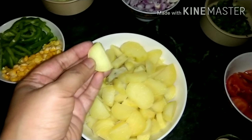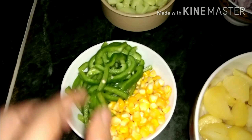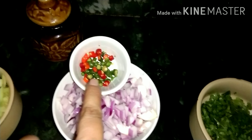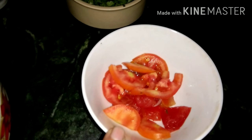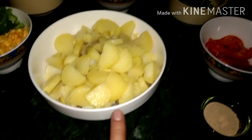Now we have chopped the ingredients. This is the chopped potato — you can dice it like this. We have the capsicum and the corn; the capsicum is also chopped in this size. We have the chopped cucumber, the onion is chopped — you can also add chili if you want. The coriander is chopped, the tomatoes are sliced, and the lemon juice is extracted. This is the chaat masala and this is the mango masala.